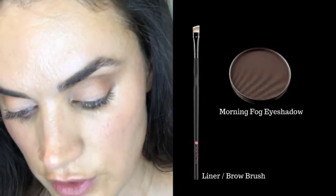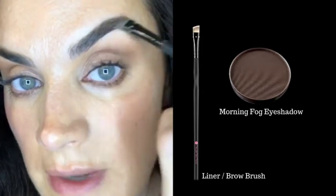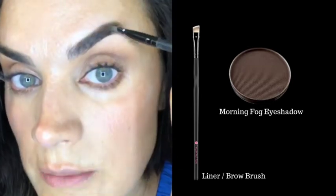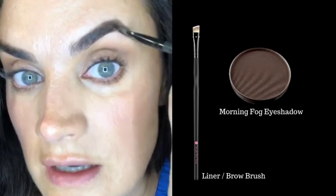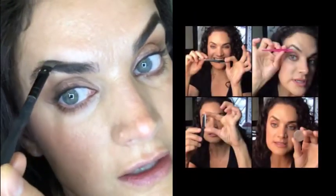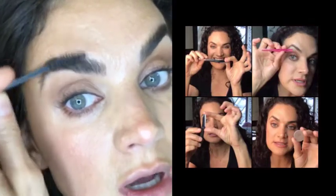I'm going to do brows now — combing them through first to shape them a little more. I'm going in with Morning Fog and my liner brow brush. On my stories lately I've been asking if you guys would want some Zoom classes on really specific topics. Tons of people said brows, which I love because that's my favorite thing to teach — really specifically how each person's brow should be shaped for their face, and what color to use.